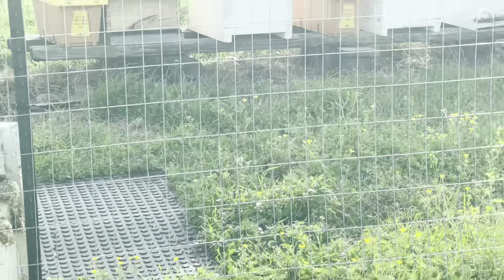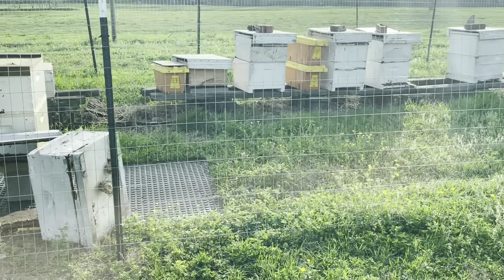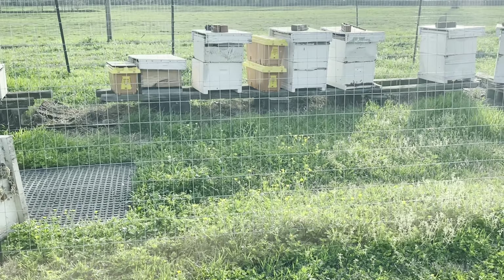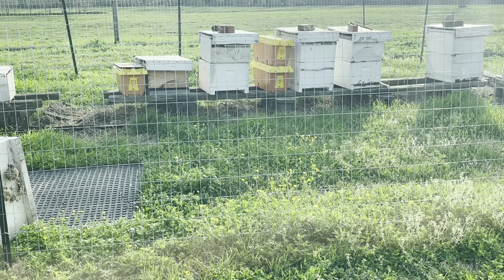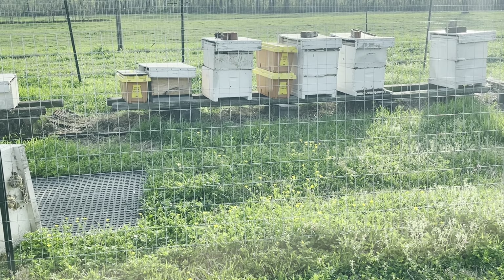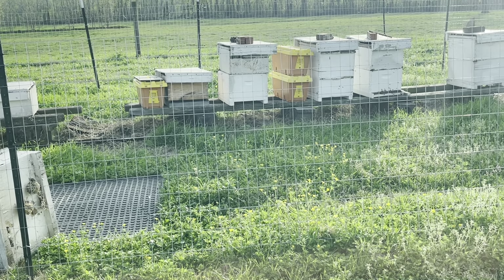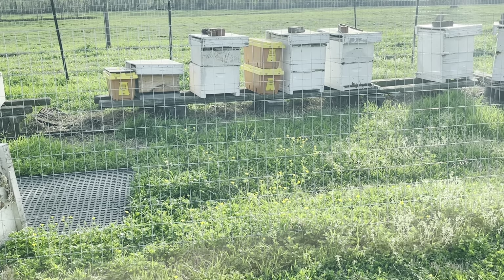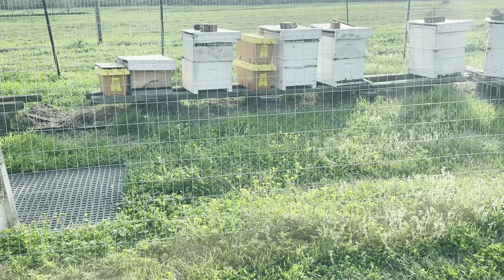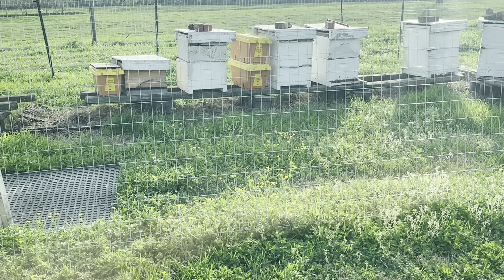I forgot to go to Tractor Supply and buy another floor mat to put down there. I did get some 4x4s from Lowe's, and I do have something I can put down there to kill the grass. My goal today is to put stuff down — I got some more boxes, and I'm going to try to move those hives today.